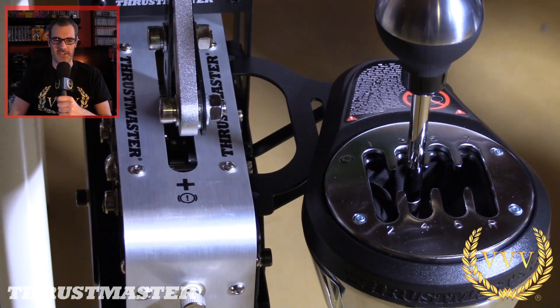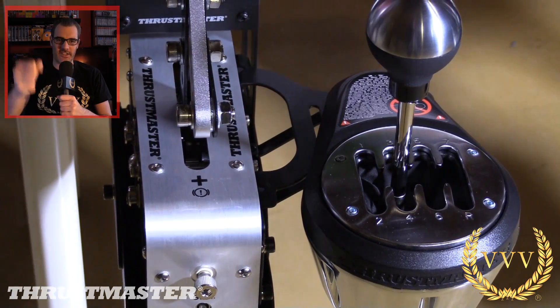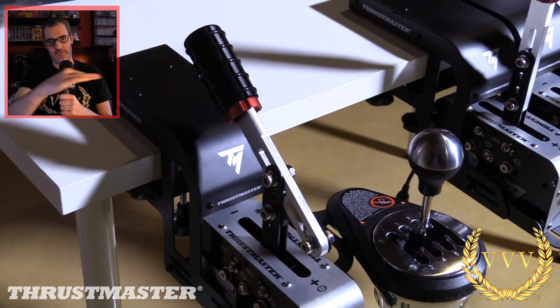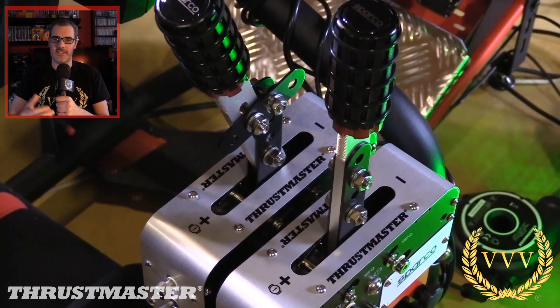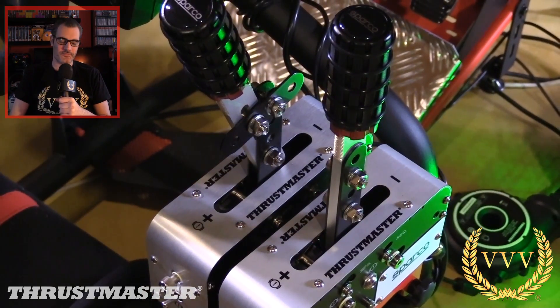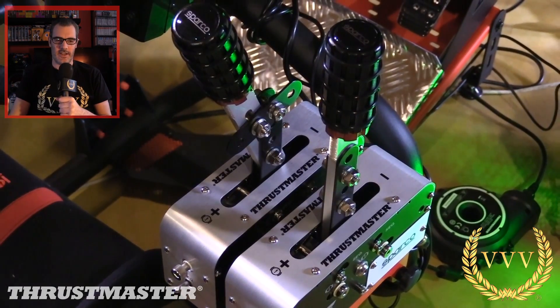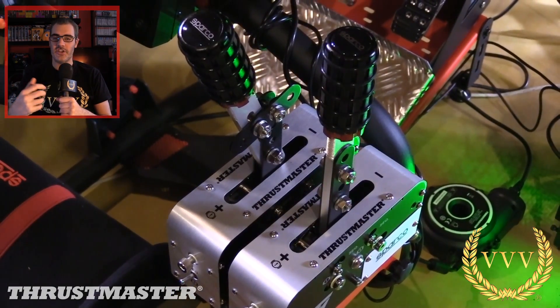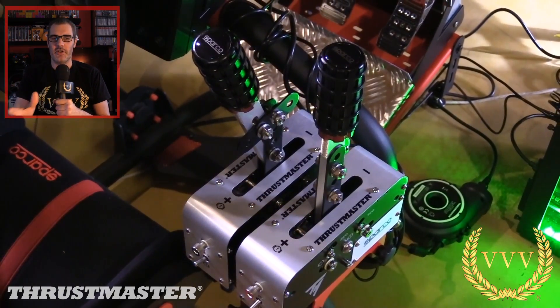Now, very adjustable as you see here. You've got the different shapes, directions, and heights in terms of how you want it — if you want it level with your wheel, if you want it down by your side in a standard handbrake motion, or at your side so it's at the same height. It's very adjustable in terms of your needs.